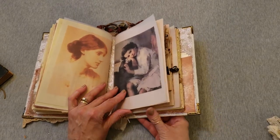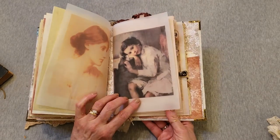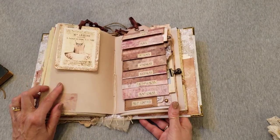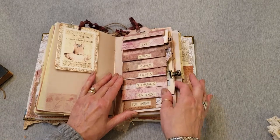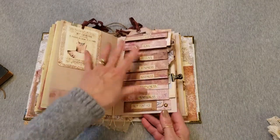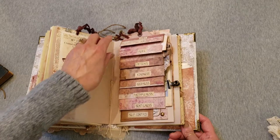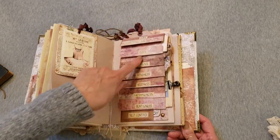Here's signature number two — a sweet little child resting there and some cardstock. This signature is very minimal; it's basically just this flip-out. It was fun to make — took me a few hours.